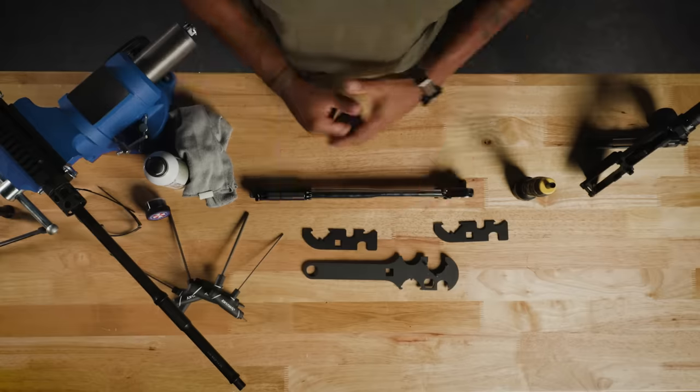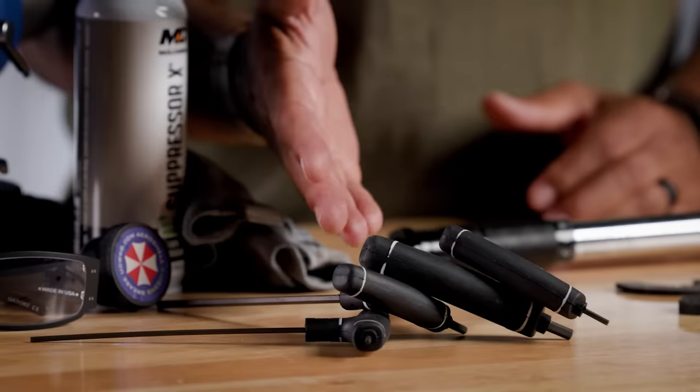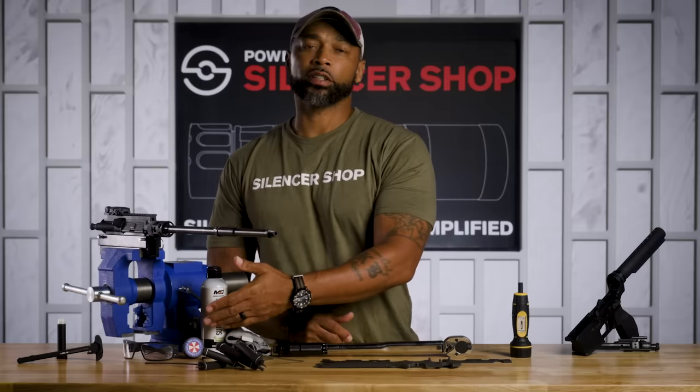That covers the parts and some of the science behind building the ultimate suppressed rifle. These are the tools needed to install these parts: torque wrench, armorer's wrench, a set of allen keys for the small parts, and other optional items you might want to have on hand — Suppressor X cleaner and solvent, and you might want to use some Loctite for the installation process.